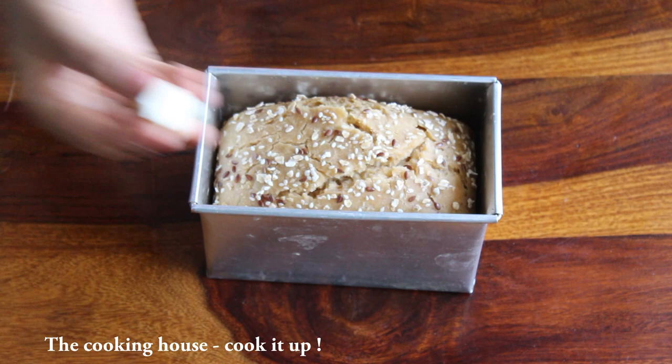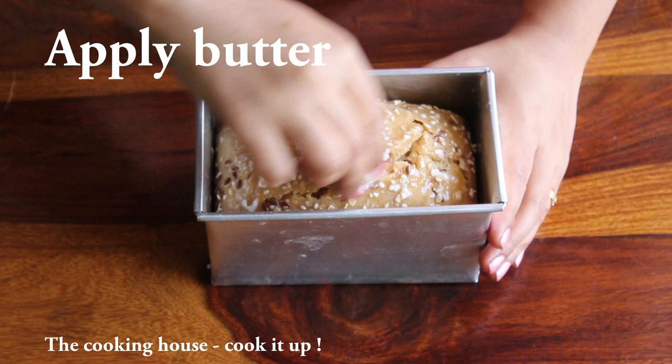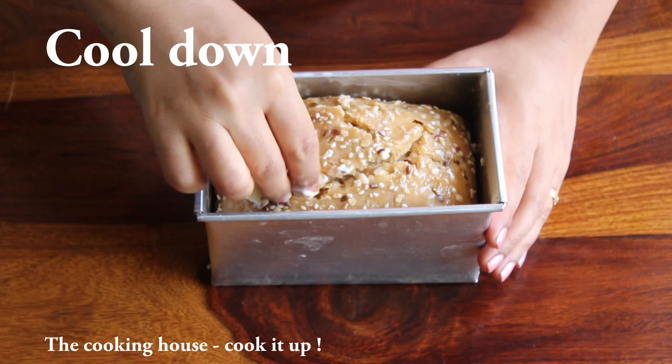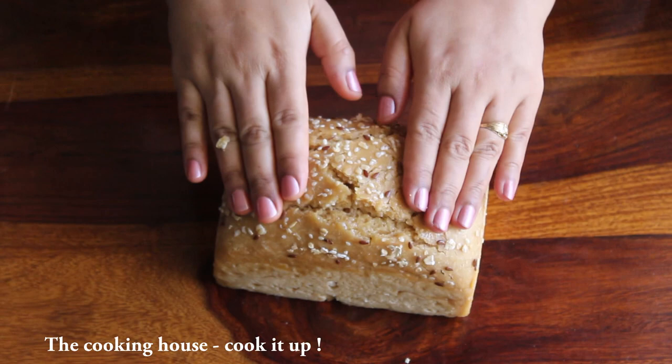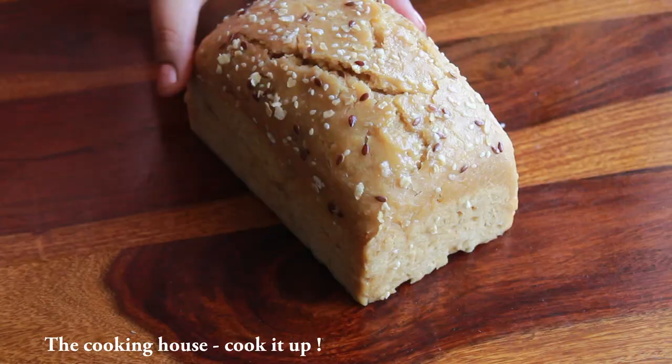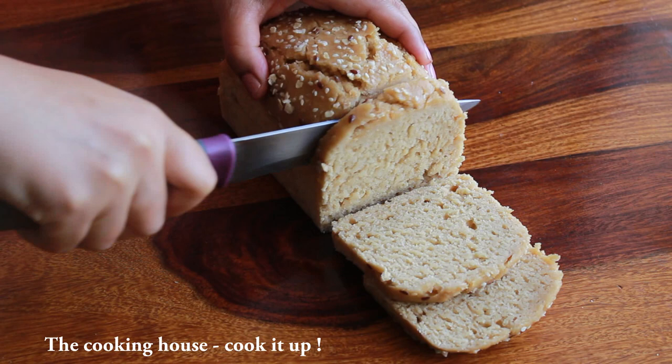I like the bread. The bread is very soft and clean. We are ready to go.